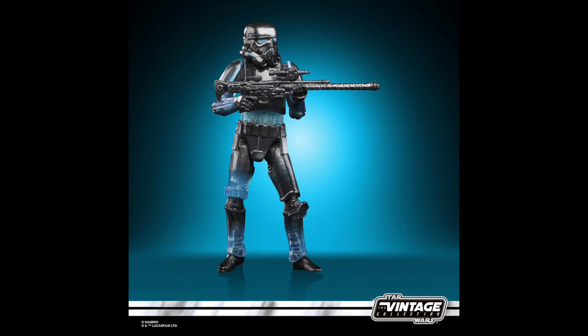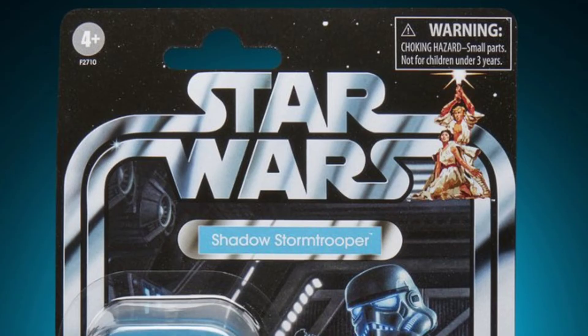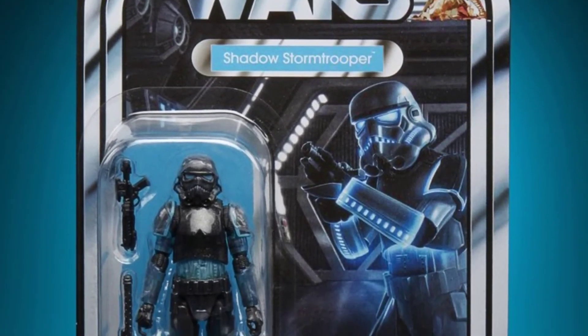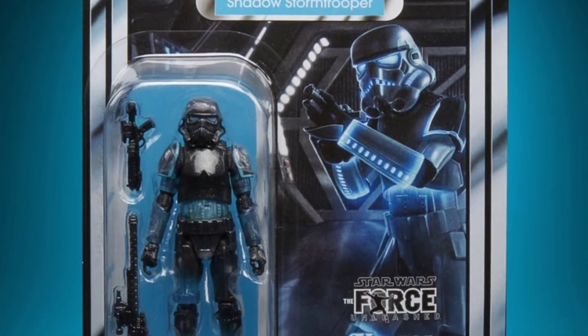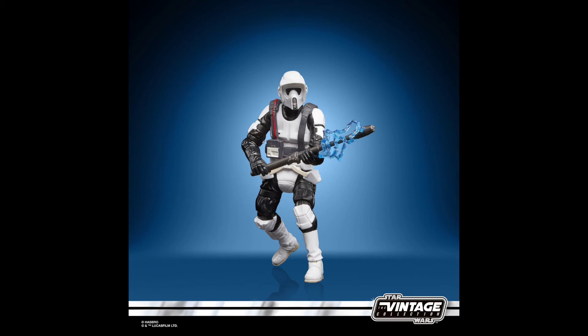Next is the Shadow Stormtrooper from The Force Unleashed — another figure we've already gotten in the Black Series, but probably my favorite of the Gaming Greats announcements. They made some parts clear and used the new Vintage Collection stormtrooper mold, which is one of the best. The card looks fantastic.